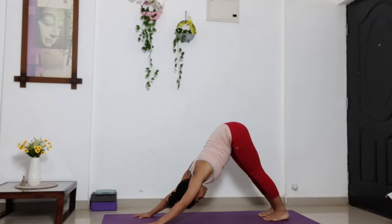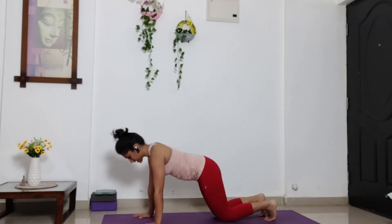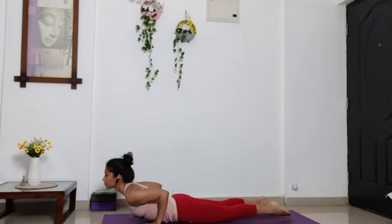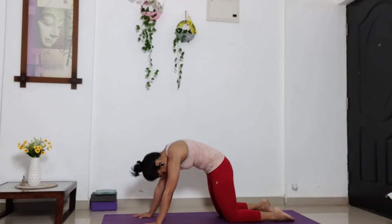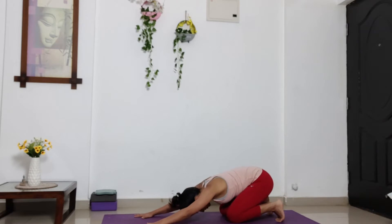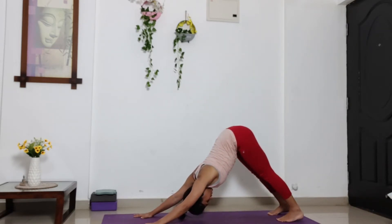Rotate your biceps out. Inhale, come into back pose. And exhale, drop your knees, chest in between your palms and chin down. Inhale, slide forward into cobra. Exhale, bend your knees and take a cat pose here. Around your back, squeeze your stomach in. And slowly drop your hips on your heels, getting into child's pose. Tucking your toes, lift your hips up. Get into inverted knee. Push your hips up, straighten out your knees. Feel that stretch deepening in your shoulders.